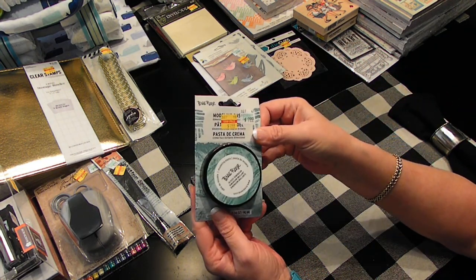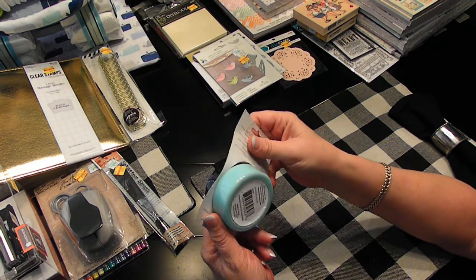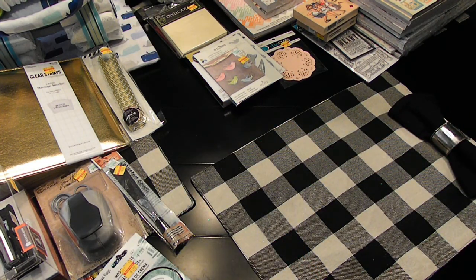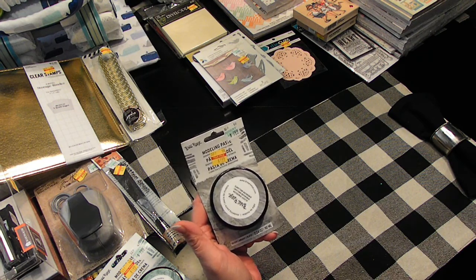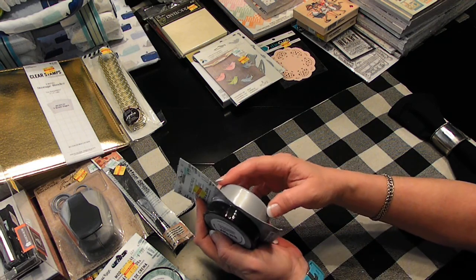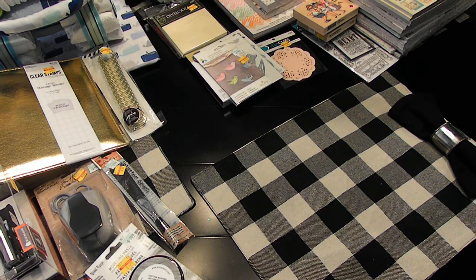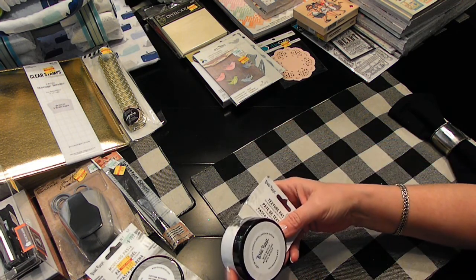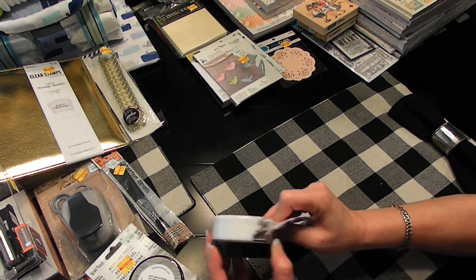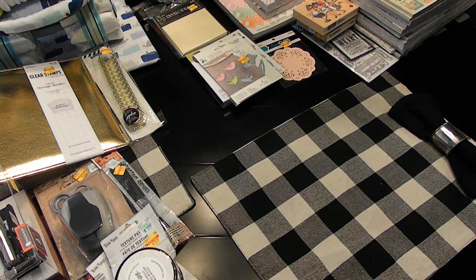Found these over in the art department as well for $1.99 — it's the modeling paste in Ocean Green. And then I found it in silver as well. It does look like it has some pretty shimmer to it. I'm excited to see that. And I think this is just white. I'm hoping that it isn't all dried up.